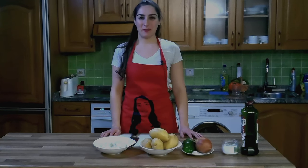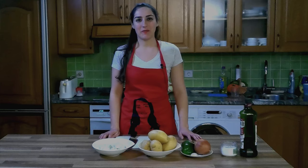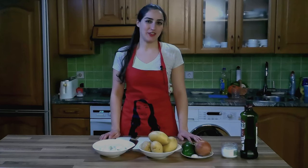Welcome everybody! We are going to make today cod with potatoes. It is a stew, really easy and it's really nice.